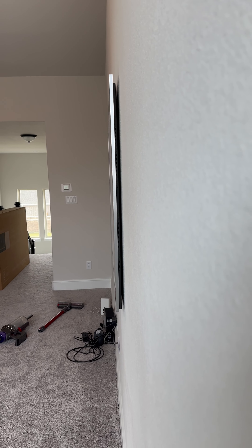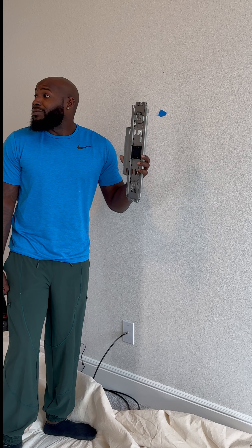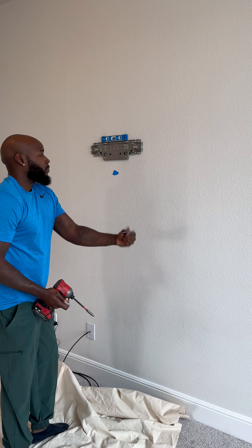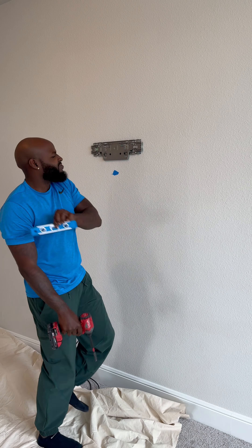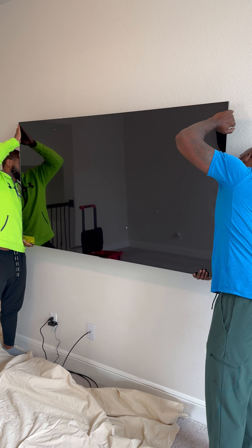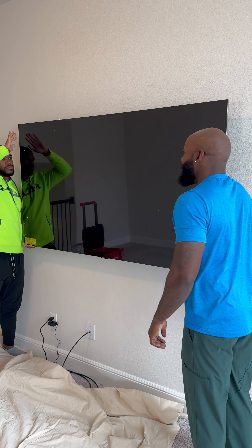This TV right here is closer than Tupac and Jada back in '96. Here's how we did the install. The TV comes with this mount — just like I said, we're gonna put the mount up there, then sit the TV. You gotta snatch the level like that when it's perfect. Now it's time for our test fit — first time, okay.